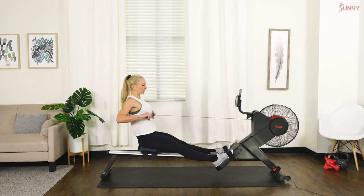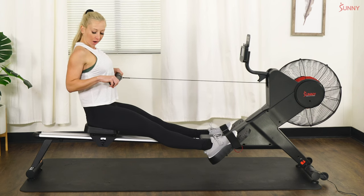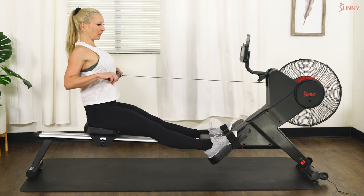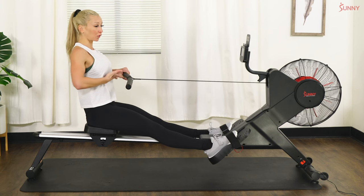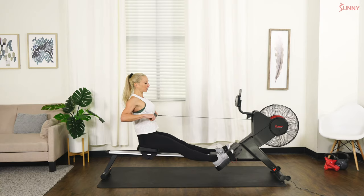Go ahead and pull to that finished position. Our knees are locked out, our elbows are down and back, we have a nice proud chest. That line comes right to either your sportswear line for ladies, or right to your chest for guys with that tech line right here.